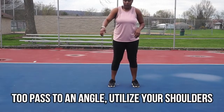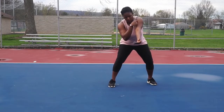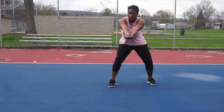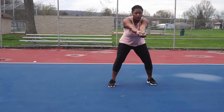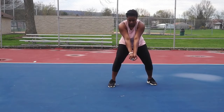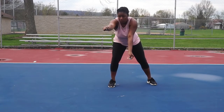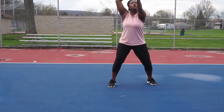When you're passing angles, you want to utilize your shoulders. You're going to drop your shoulders slightly to get to a different angle and your platform will angle that way. You also want to utilize platform height to control how high, how low, and the direction of the ball. Your platform really does control a lot of aspects about the ball. I suggest playing around with it so you can see the different directions and things you can do when passing a volleyball.